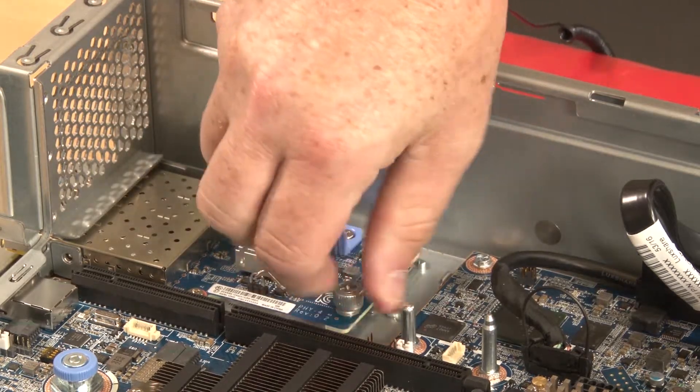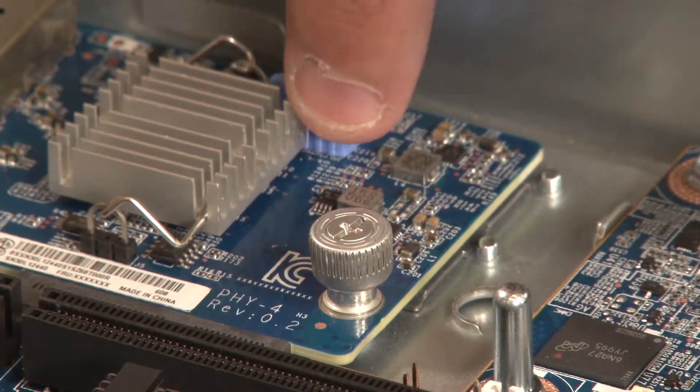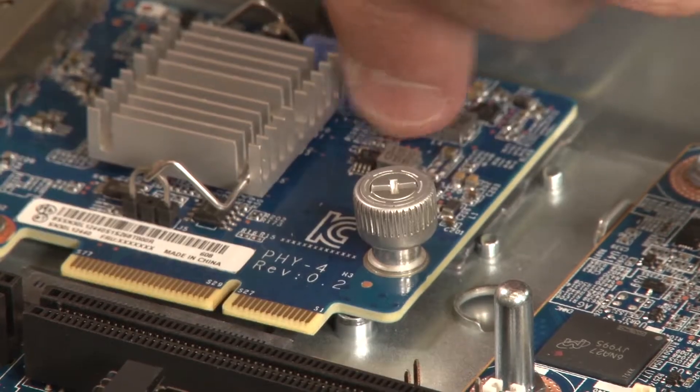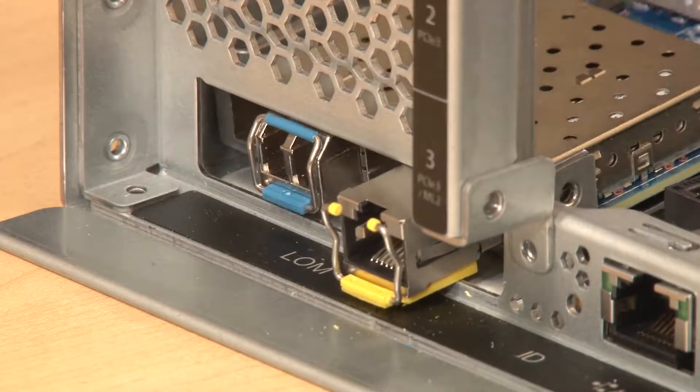Fully loosen the thumb screw that secures the LAM adapter to the chassis. Use the blue touch point handle to disconnect the LAM adapter from the system board. Slide the LAM adapter ports out of the rear chassis port holes.